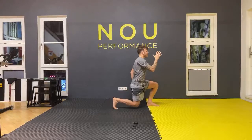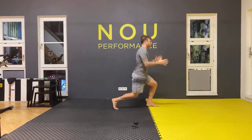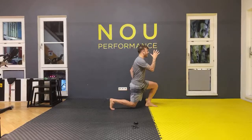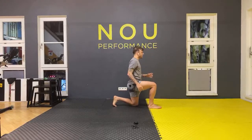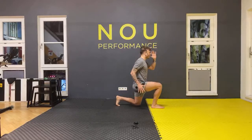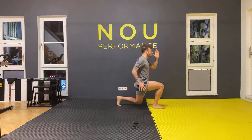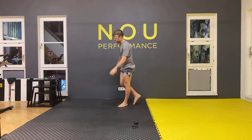One, two, three, four, five, six, seven, eight. Change — ready, good to go: one, two, three, four, five, six, seven, eight. Nice, excellent.